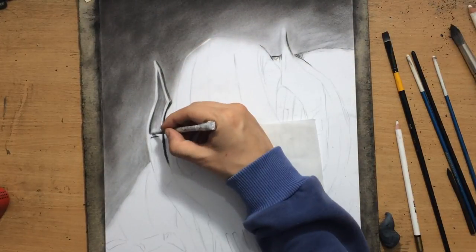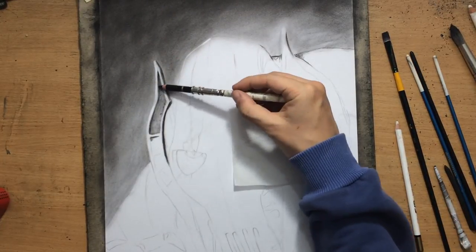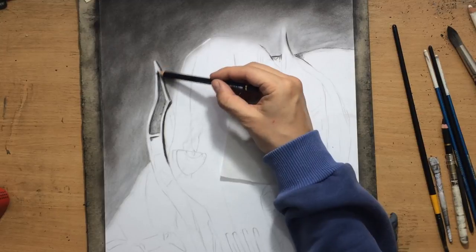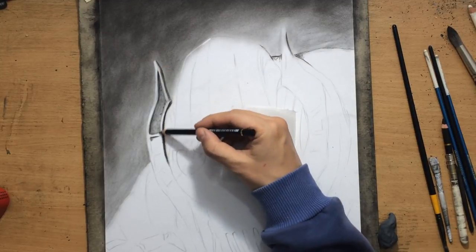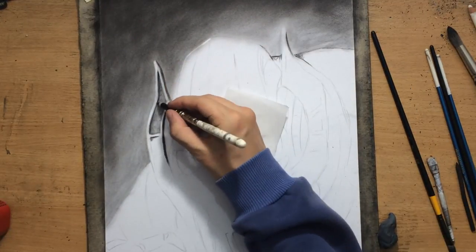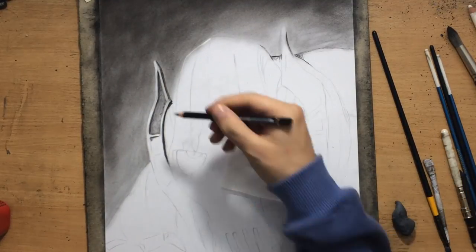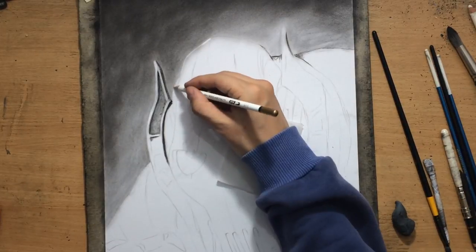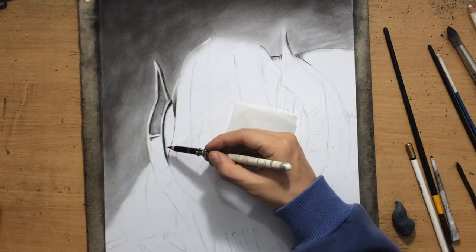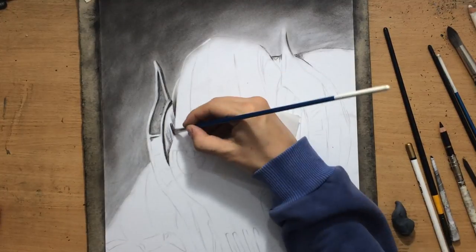He has some antenna-like or horn-like shapes around the helmet, and I'm adding a bit of texture and some indications of damage and wear and tear on some of the elements of his helmet. I want to make the character a little bit more interesting, so I'm going to be adding some random dents, scratches and cracks here and there just to make it look like his gear has seen some fighting and some usage.